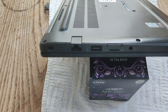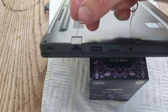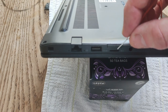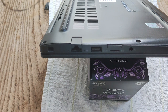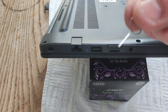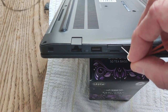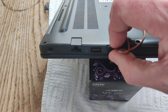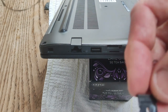The first thing you want to do when disassembling the Latitude E7290 is to take out the SIM card tray. The SIM card tray is on the same side as the Ethernet port, below the micro SD card reader. You're going to use one of these SIM card pins that you get with your phone — just stick it in the hole where the SIM card tray is, press down, and it comes away.